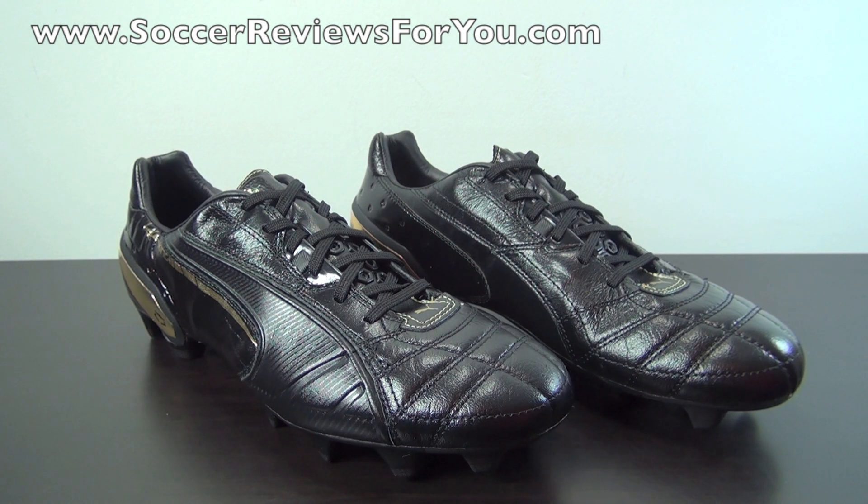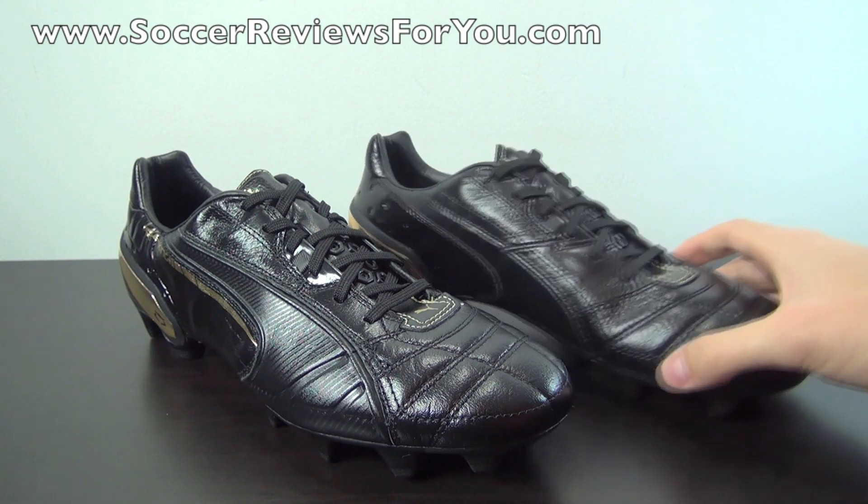These retail for $275 US, although you can get them for a little bit less through the links down below in the description along with exclusive SR4U coupon codes. The $275 retail is definitely a lot higher than the regular $150 that you would pay for a standard pair of Kings.